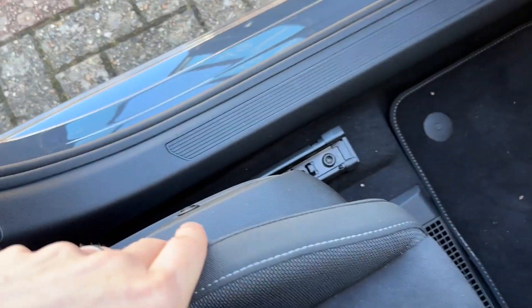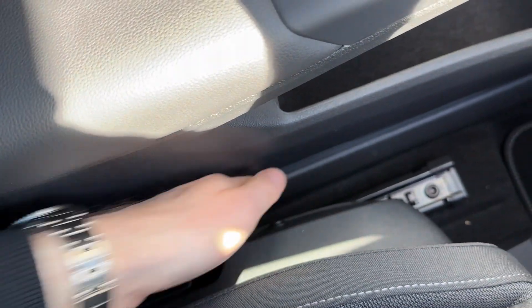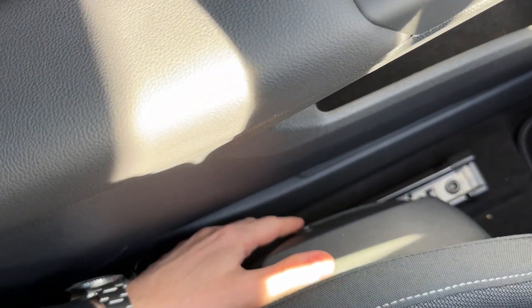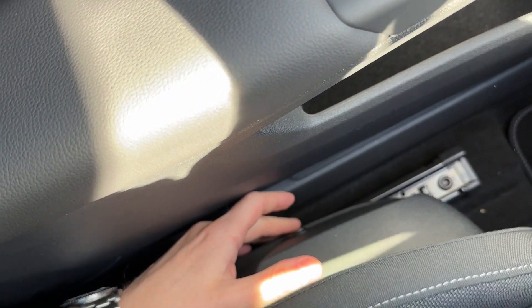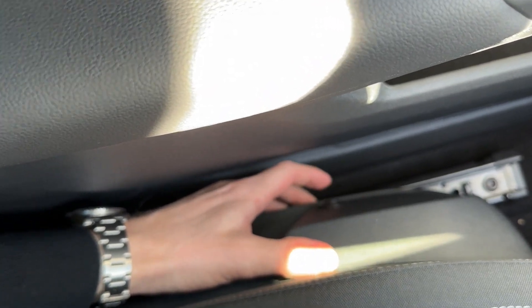Now you might wonder — this switch is on the side of the seat, so how do you actually get to it when the door is closed? Let me show you that as well. There's a lovely gap here, my hand goes in and out as you can see, no problem. You actually don't need to see this switch, you can just feel it and put it up or put it down.